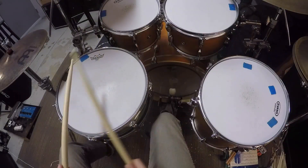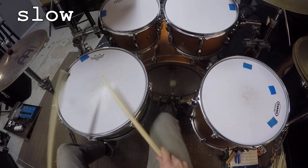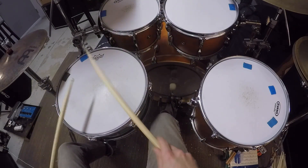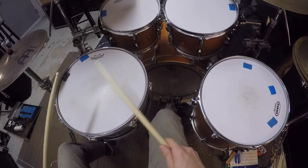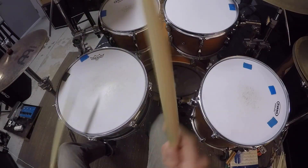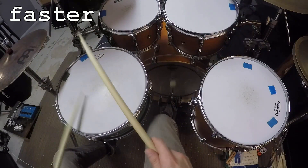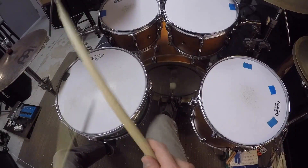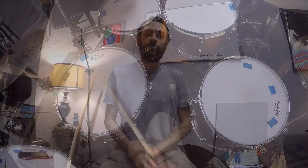Now we're going to take that 7-beat grouping in triplets and place it on top of a half note in the bass drum.